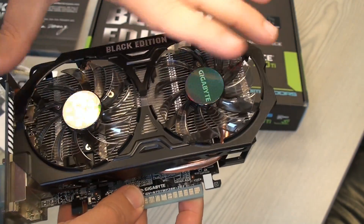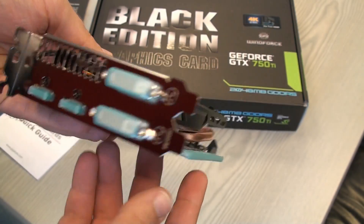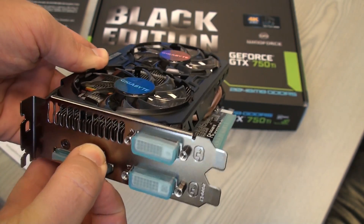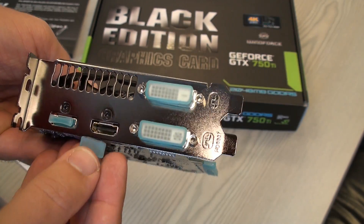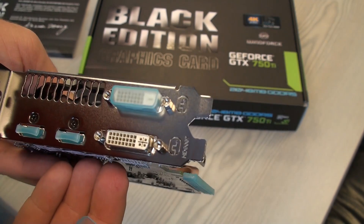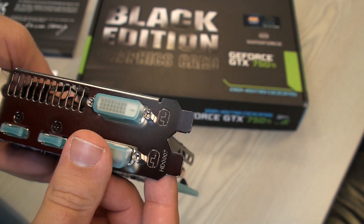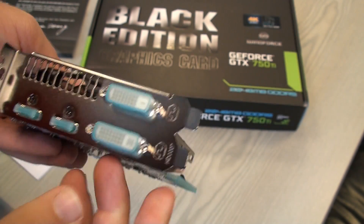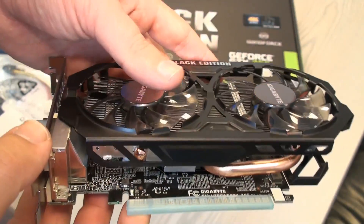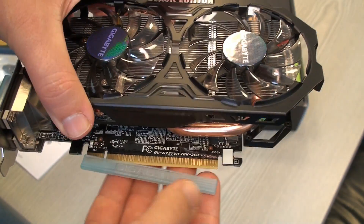The overall length is not that big. Concerning the ports, you can find two HDMI's and two digital outputs — standard. It has the classical PCI-Express interface.